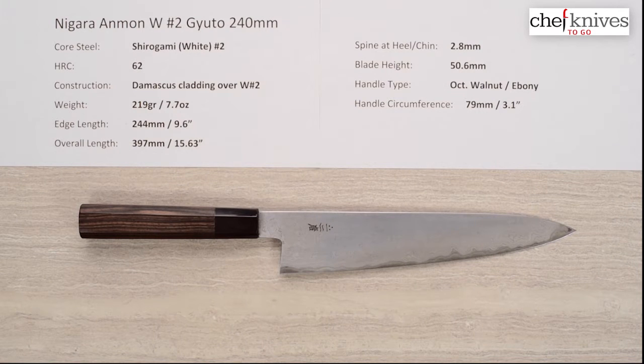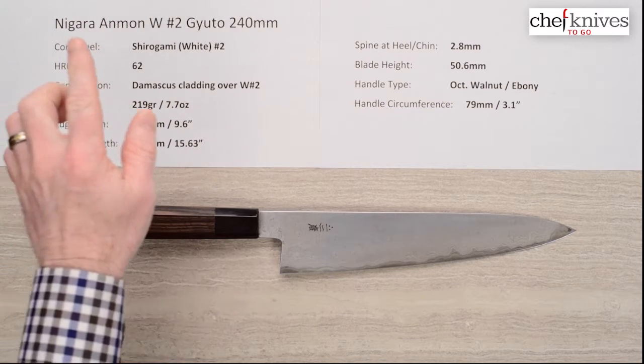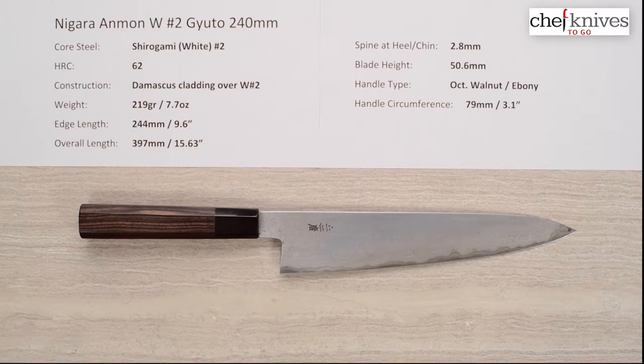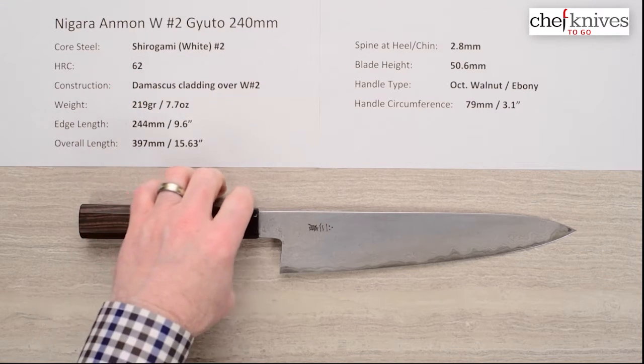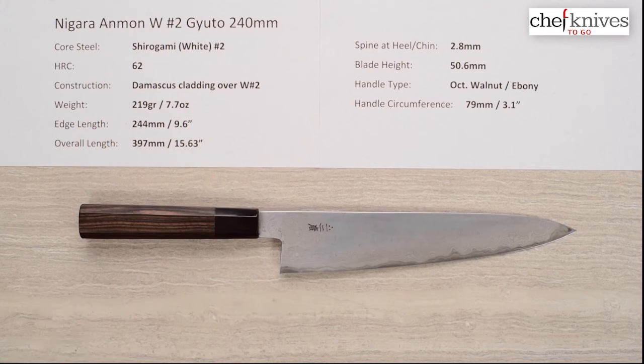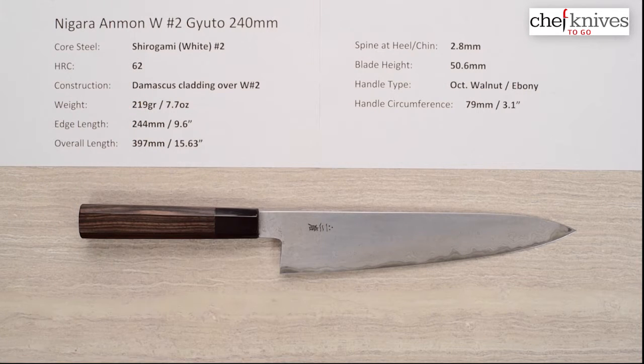Steve Gamache here with another Chef Knives to Go Quick Look product review. Today's special entry is the Nigara Anmon Shirogami No. 2 Gyuto 240mm knife. The core steel is Shirogami, or White Paper No. 2, Hitachi reactive carbon steel. The heat treat is about 62 Rockwell approximately on that core steel — I talked to Mark Richman and he said they pretty much do it by eye, so that's approximate.